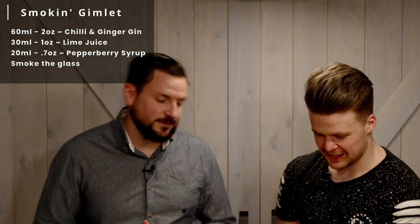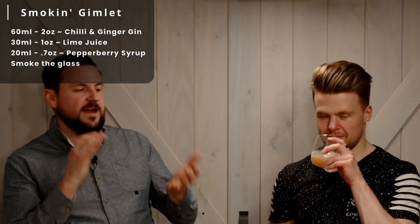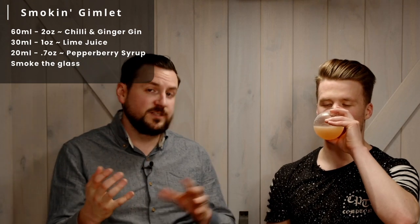So that is the Smoking Gimlet — give it a try. It is a standard gimlet, but we've changed out the syrup for a pepperberry syrup, which is still a sugar syrup but obviously heavy on the pepperberry, and then we've smoked it. The cherry wood really does play into the aroma. You really get a lot of the smoke on the smell, not so much in the taste.